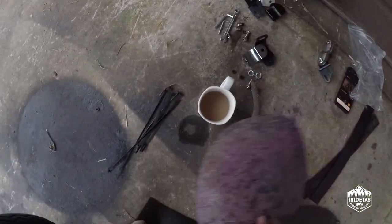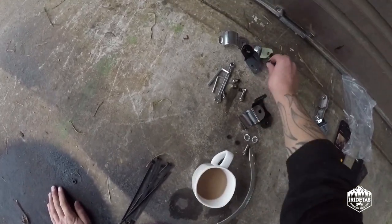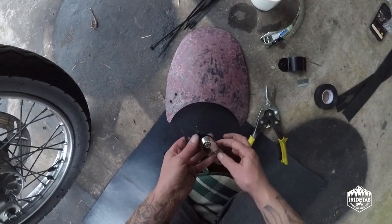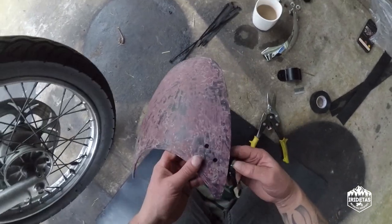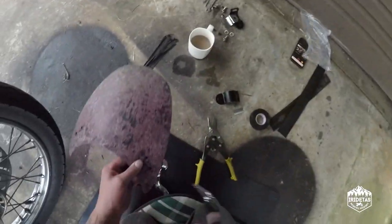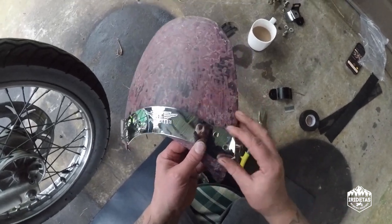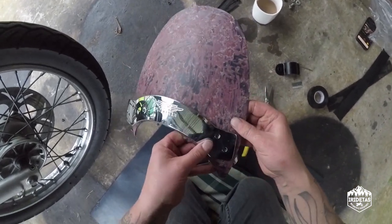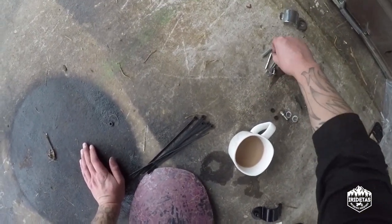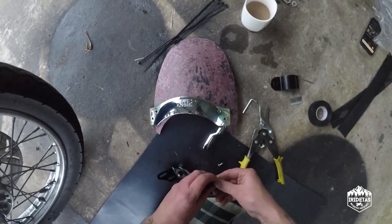The second thing is to get these legs on. This all comes as a kit.